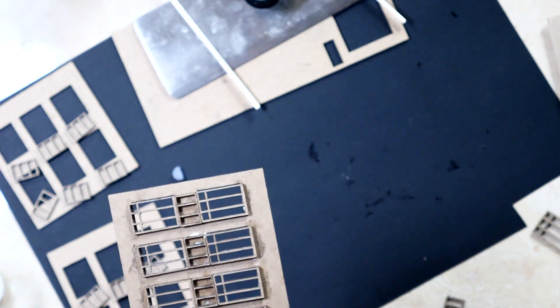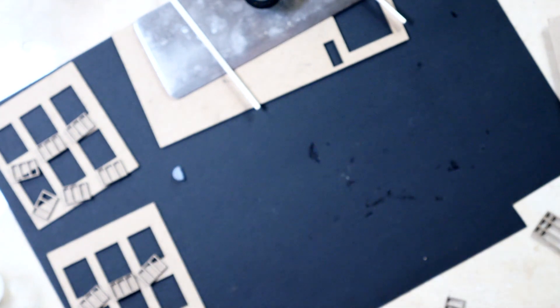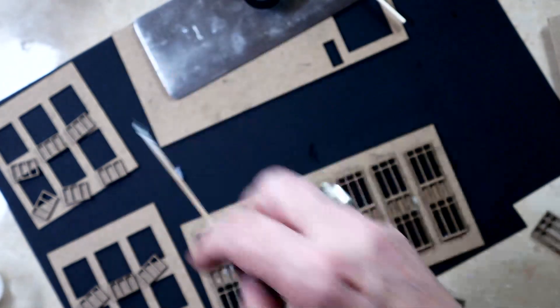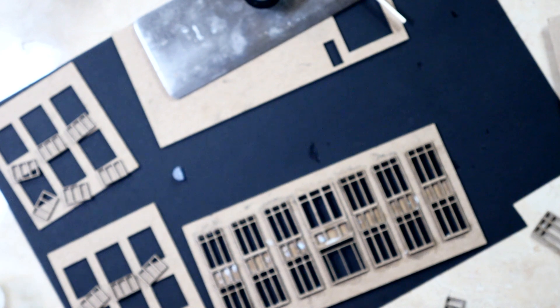Most office buildings, when an architect designs them, he's designing them with at least some details on the surface to break up that surface. So now we're just going to go here, and here, and here.